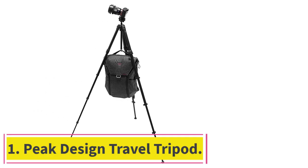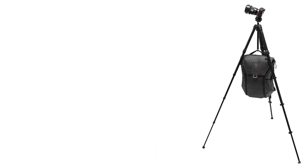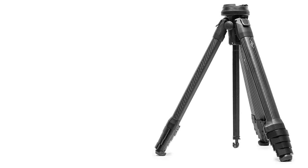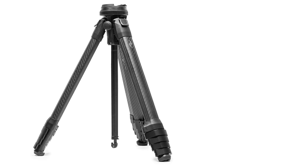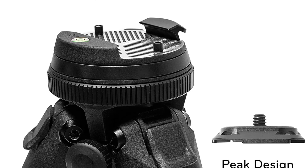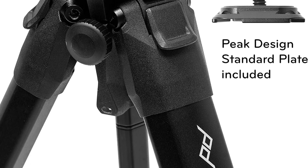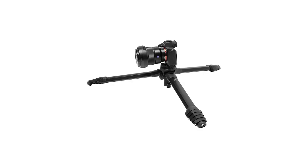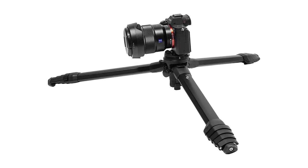Number one: Peak Design Travel Tripod. The compactness of the Peak Design Travel carbon fiber tripod lets you easily set it up or take it down. It shows high security of the camera without letting you wonder whether it will fall, and has a great camera grip. The legs move into position without having to flip over, just like conventional tripod legs. It is built from carbon fiber material and comes in black color only.